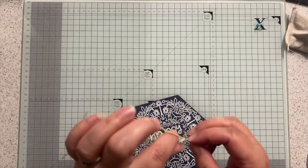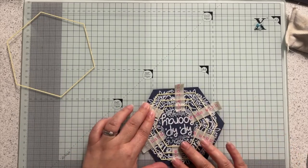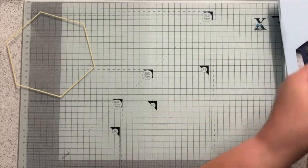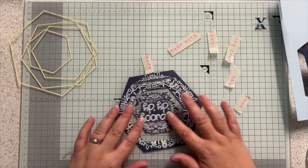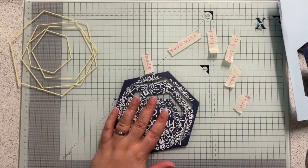I'm just going to run that through my die cut machine. My idea with this card was to do different colour layers underneath so that when you turn this, you'll actually end up with a fun pattern.